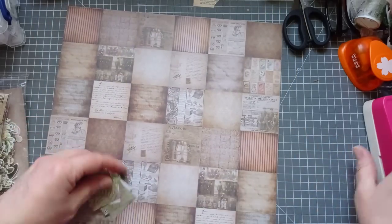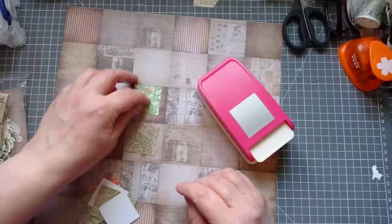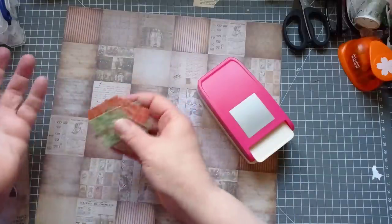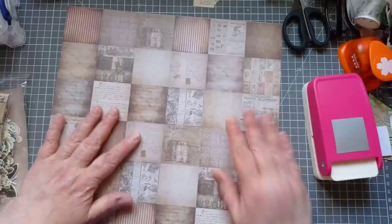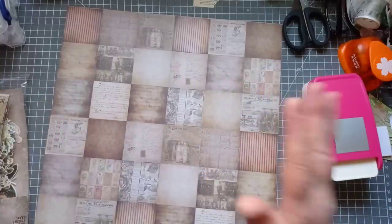I did think I had a punch that was two inch by two inch, but it's one and a half inch. So I did start with any old scraps and then I'm like, oh no, I've got to start again. So I've got this, and I'll be back in two ticks when this is chopped up.